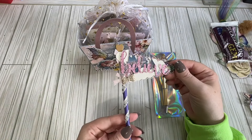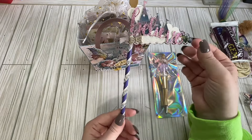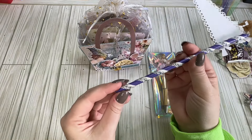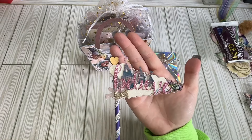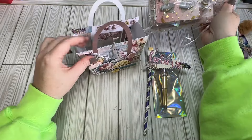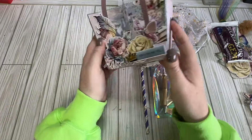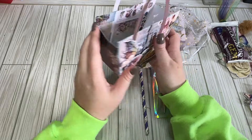And then we have this — I like how she used a straw for her pennant, but she wrapped ribbon around it. It's really pretty, really cute. I love this paper — I love this blue floral. So cute.